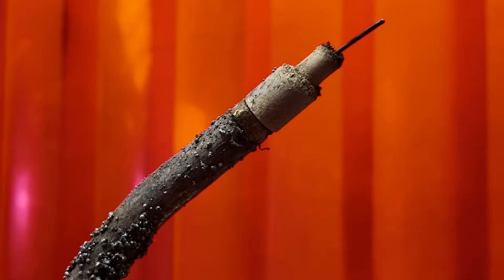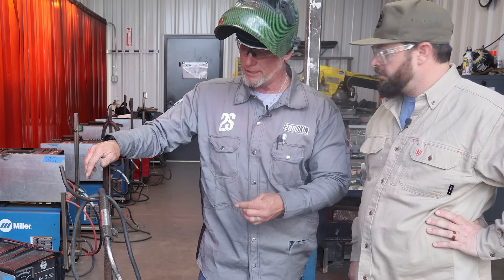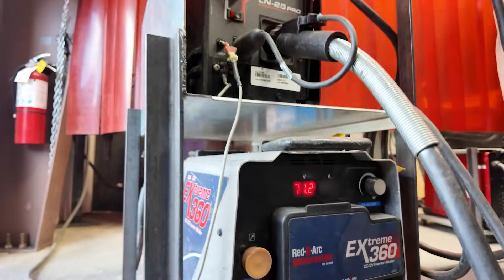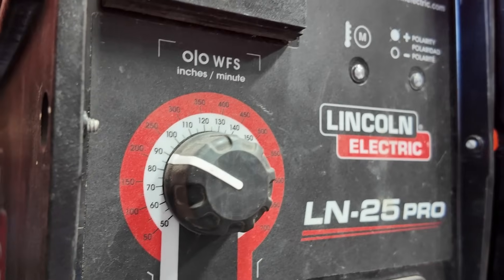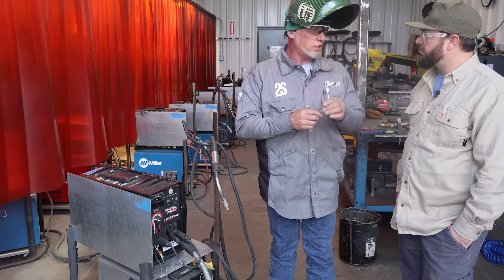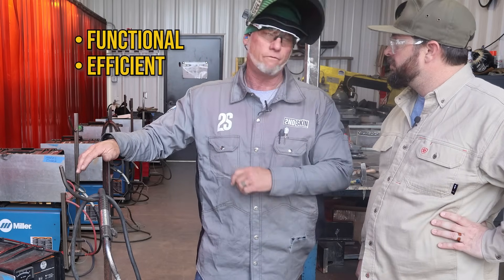This seems like pretty thick wire — what kind of parameters are you running? This wire is NR233, .062 diameter — or 1/16th. You're going to run this wire without gas, obviously, so it's self-shielded. Today we're doing a 3G one-inch unlimited coupon test. Settings are 20.5 volts and wire feed speed roughly between 210 and 235. This is a constant voltage process — you're keeping voltage as constant as you can, because fluctuation in voltage can create inductance, nitrogen in the weld, and porosity. Otherwise it's a fantastic, very functional, efficient, and effective process.